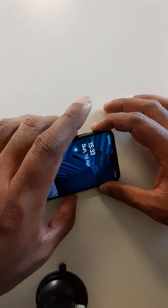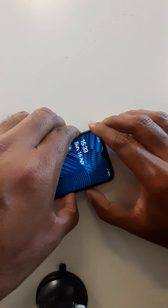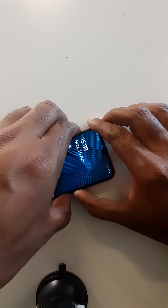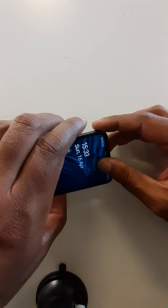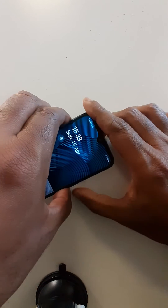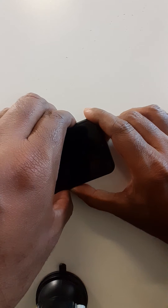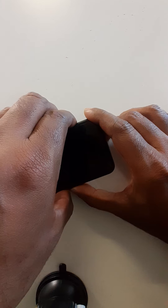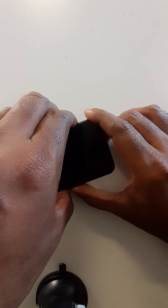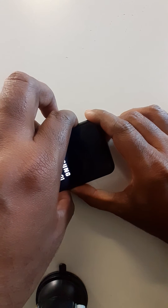Press volume up, volume down, and power key. When the cell phone vibrates, quickly remove the volume down key. Continue holding volume up and the power button.